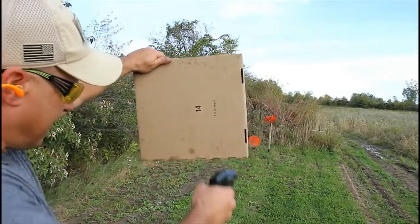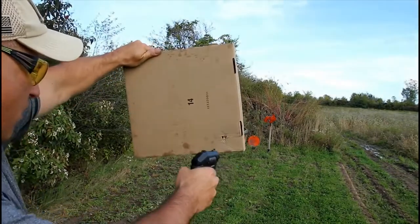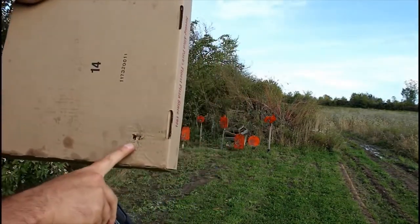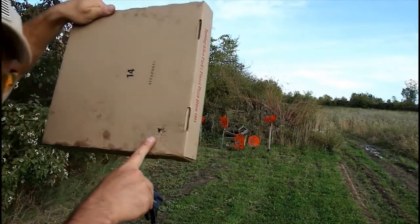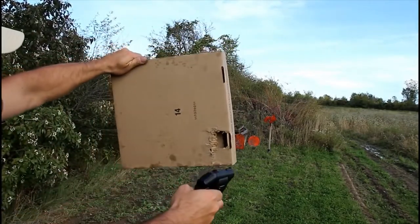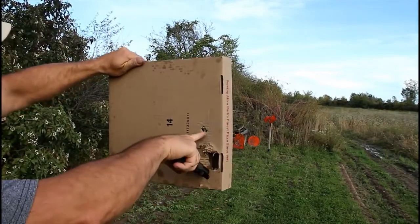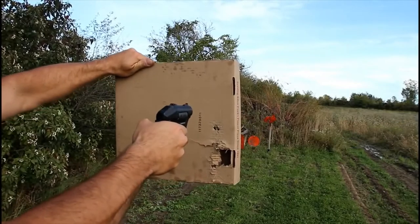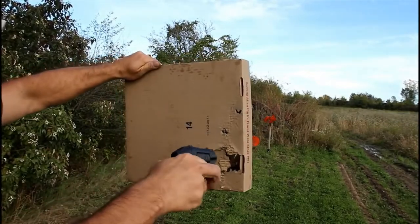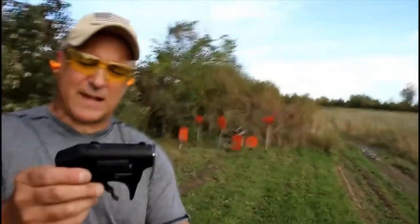So here we have a pizza box — let's take a look at what this is going to look like. Let's shoot this pizza box. Whoo, see that? Two shots right there. I can't tell if that's lined up — I think it is. Let's try it again. Whoa! Yep, there's two shots right there. We'll go a little higher — yep, two shots right there. Very interesting design.